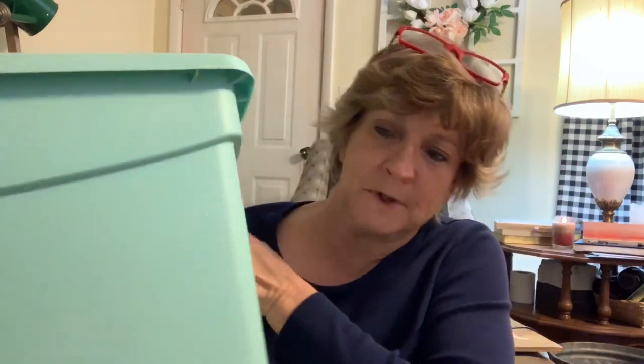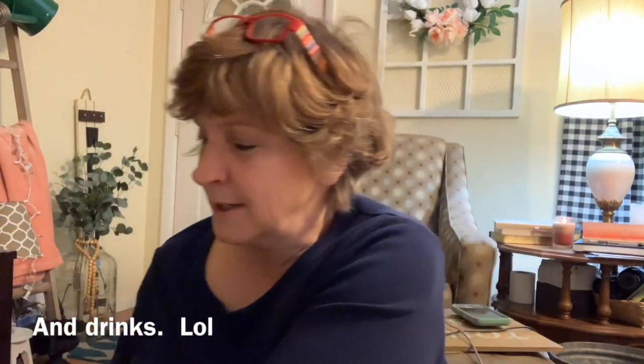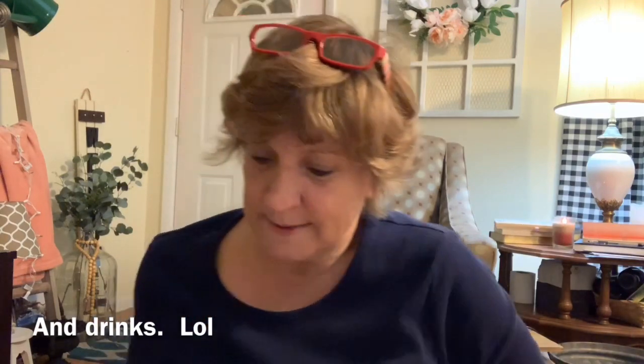I went in to get this bucket. It was five dollars — I needed one to get things a little bit more organized. I'm going to start with the stuff that is not Easter, just general stuff, and then I'll go into the Easter stuff.